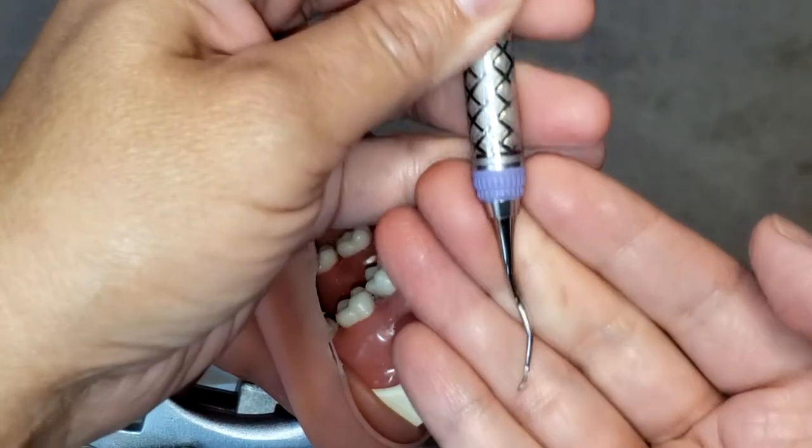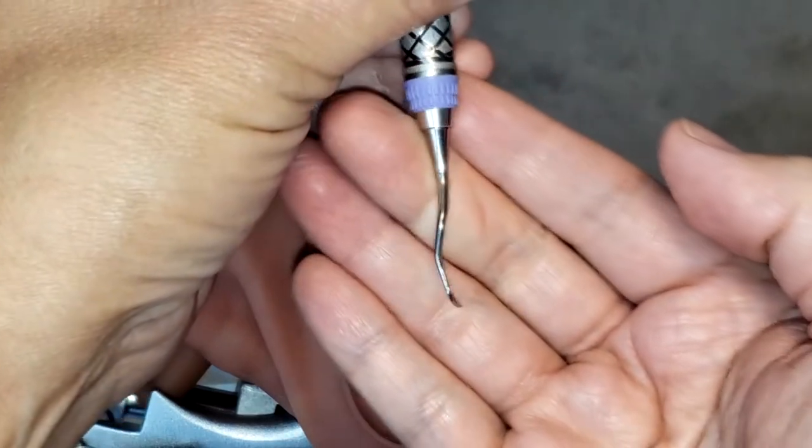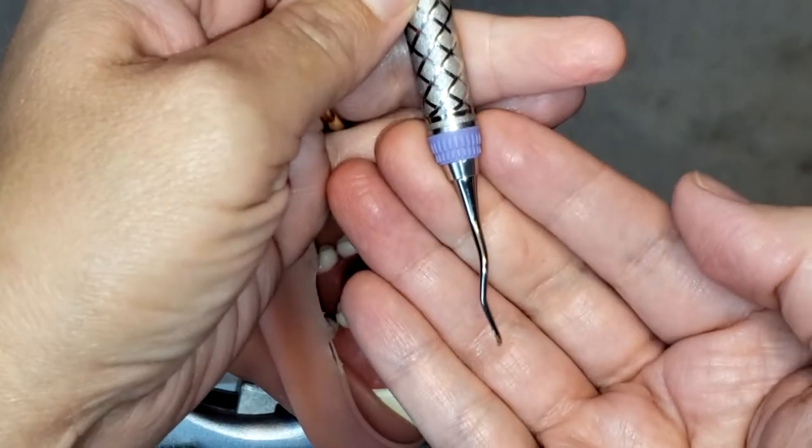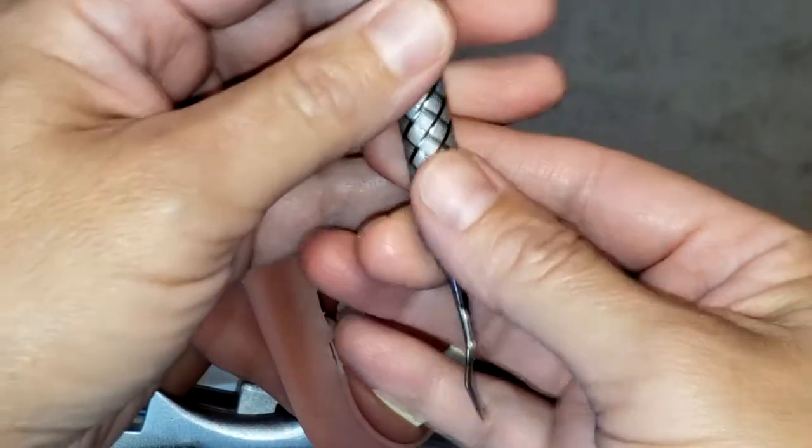This instrument is a periodontal instrument and it is only used for the posterior teeth on the mesial surfaces only — so molars and premolars.